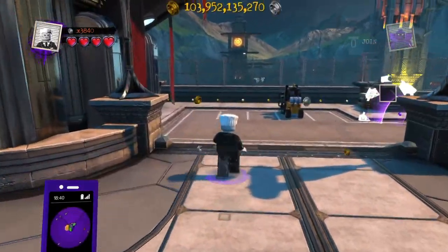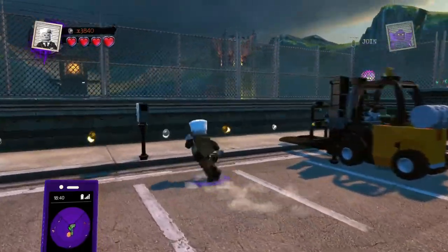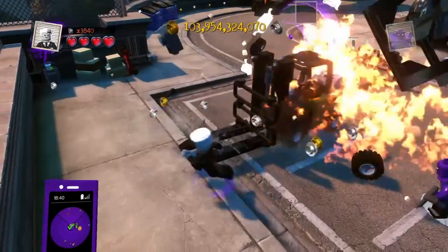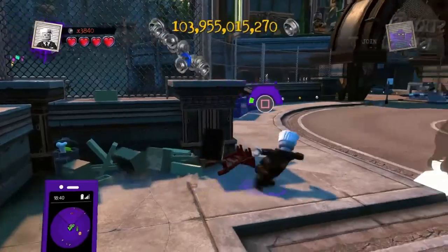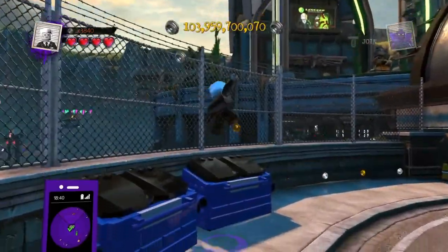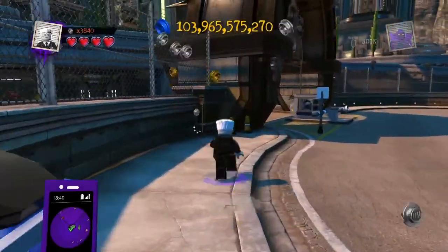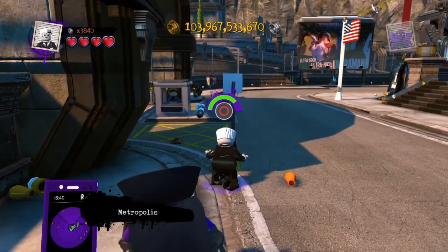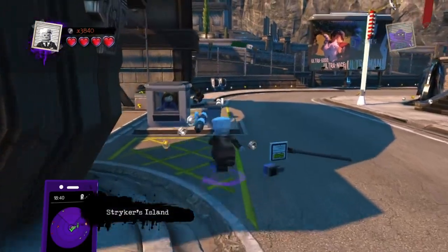So he doesn't do a whole lot, but of course he can fight like that. He can do a little jump slam. He does a little charge attack — I forgot what it's called, but I'm just going to call it a charge attack. And then he does a little jump explosion attack like this. I think that looks pretty cool.